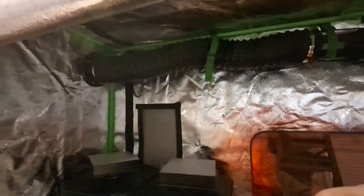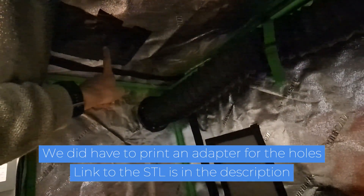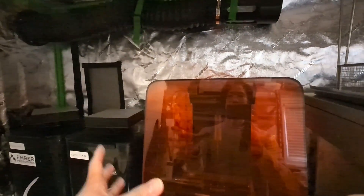The grow tent comes flat-packed with a bunch of metal rods and you put it together like a tent. The really nice thing about these grow tents is they all come with pre-assembled vent holes — there's one up here that I've cut and taped. They come with holes you can hook up ducts and carbon filters to. You can buy this grow tent and also buy the carbon filter that Vivo Sun sells for agriculture or growing applications. If you don't have a way to vent it outside, that's a good way to keep everything contained.